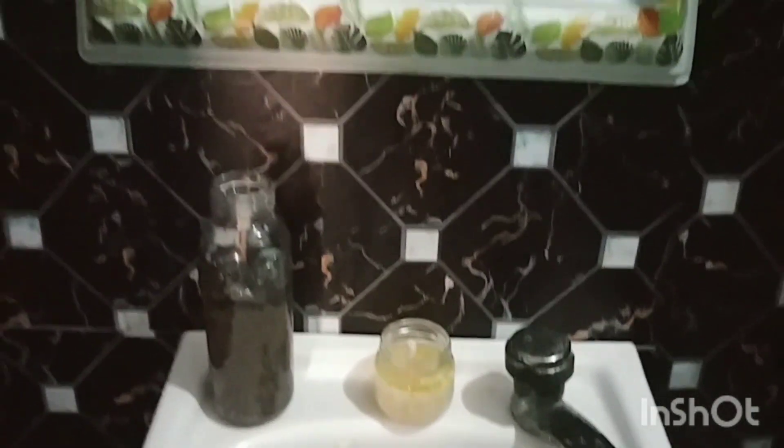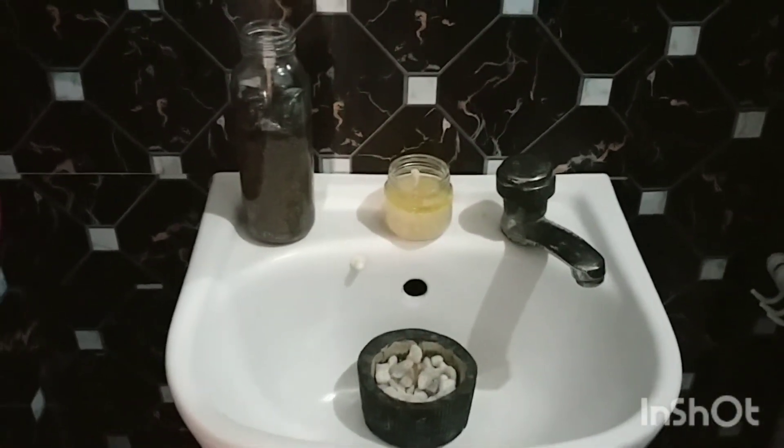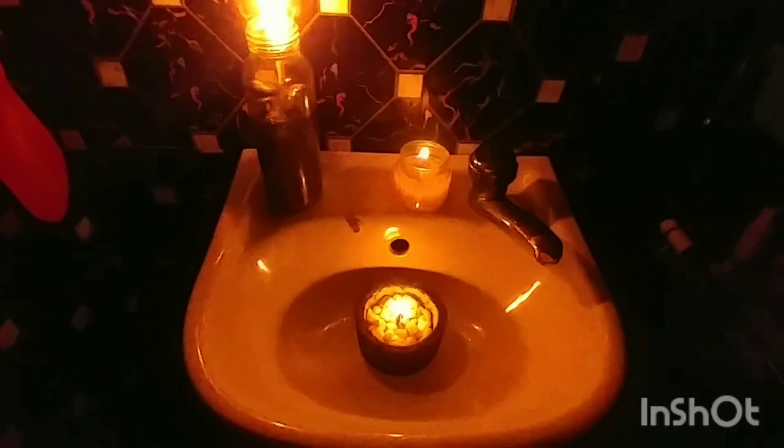Okay guys, so hindi na tayo makapaghintay. Hindi na tayo makapaghintay na gumabi. Kaya, nandito na tayo sa CR. At bubuksan na natin ang ating do-it-yourself candle or gasera. So, turn off ko na yung light. Ayan na guys — nag-light up na ang ating do-it-yourself candle!